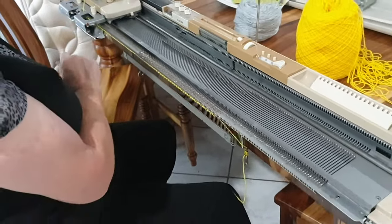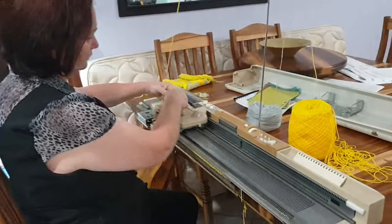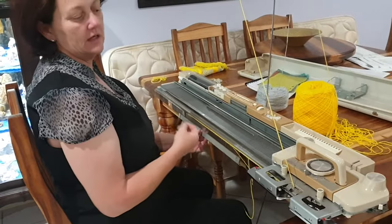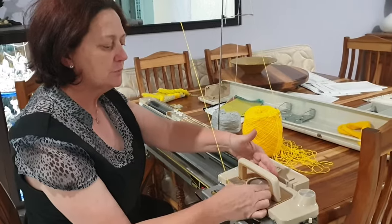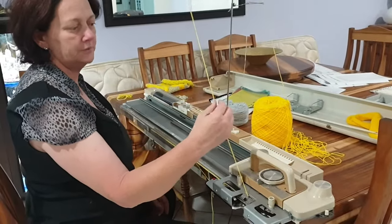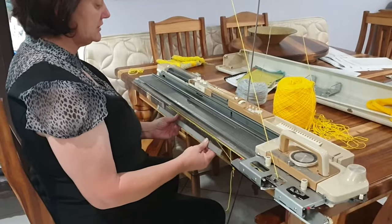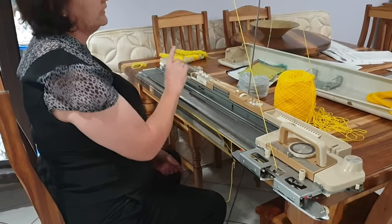To finish off our cast on, I'm going to move the carriage from left to right. You'll find that if we were to take this off, that won't unthread. I'm going to change the tension dial and put it on to four, because I'm using a four-ply acrylic wool. So just for the sake of the video, I'm going to do a few rows before I go on to knitting with a pattern. I'll show you how the pattern actually gets put into the punch card.